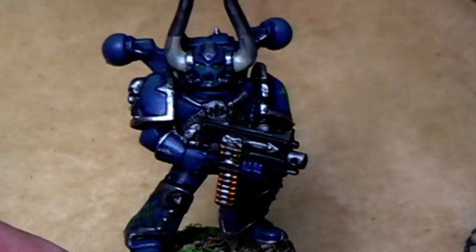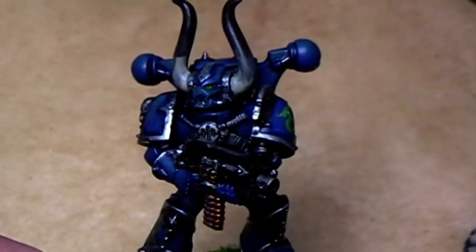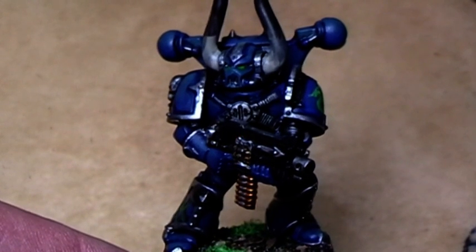I hope you liked this little tutorial about the Alpha Legion Chaos Space Marine. We'll see you in the next video — you are Alexandra, see you!